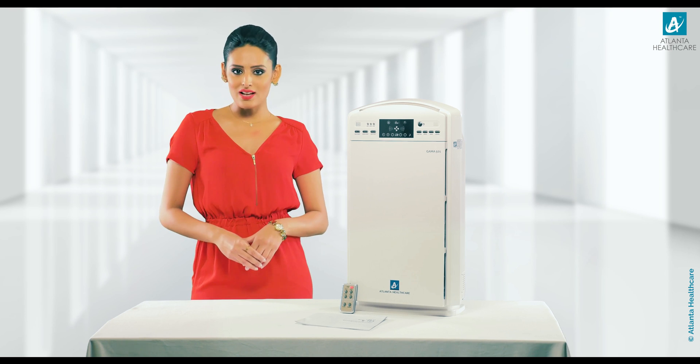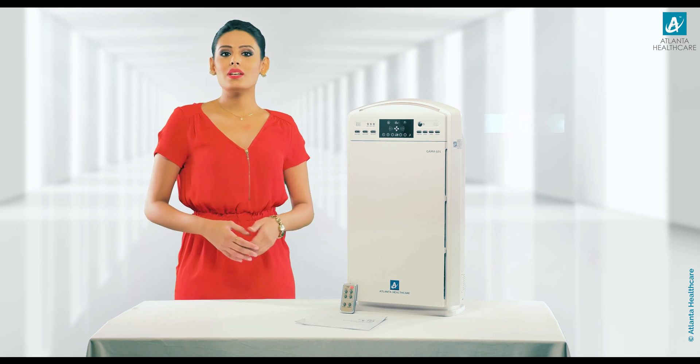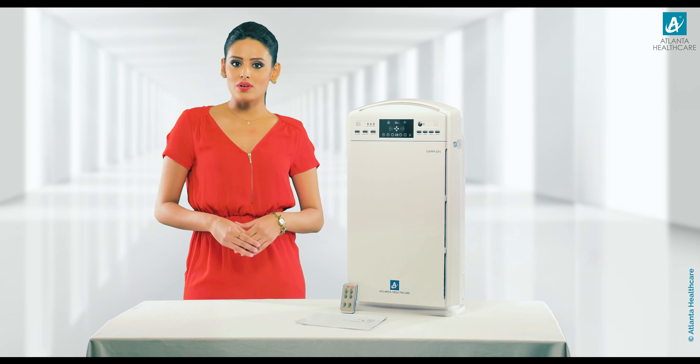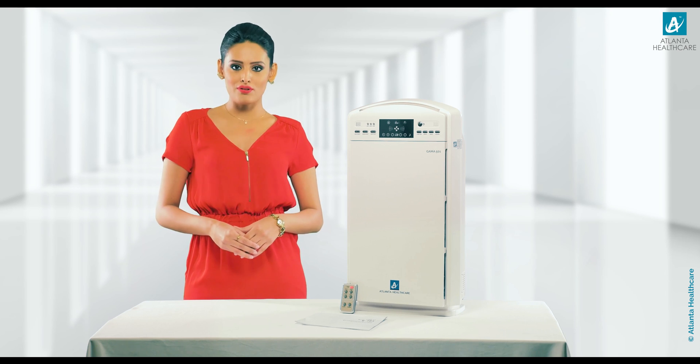Firstly, I would like to thank you for choosing our next generation purifier, GAMA 501. Today I am here to give you an easy tutorial on how to install and change filters of the GAMA 501 air purifier.